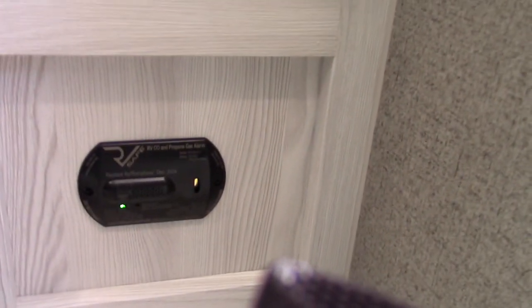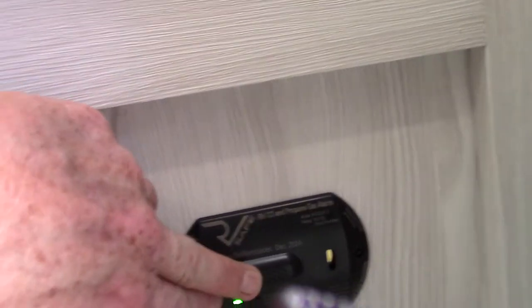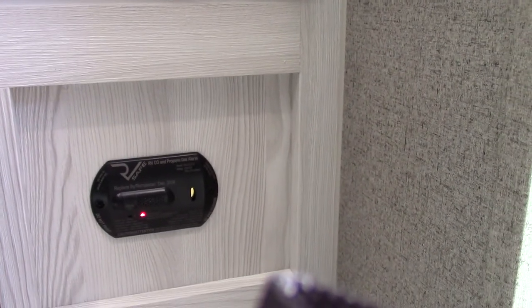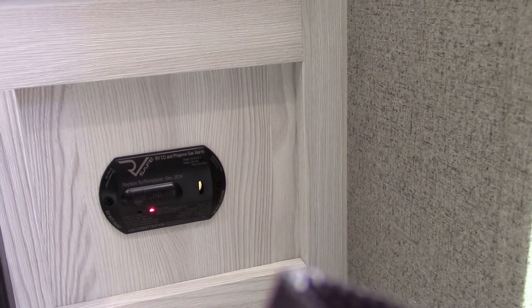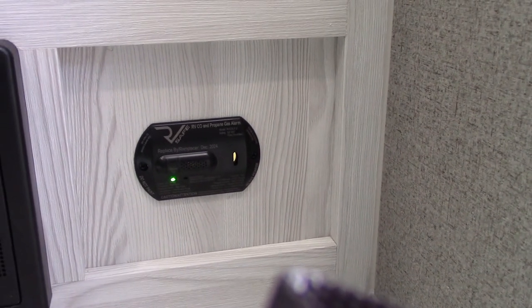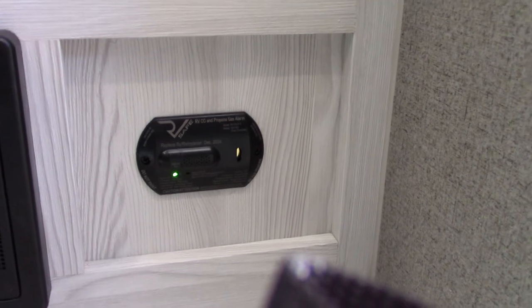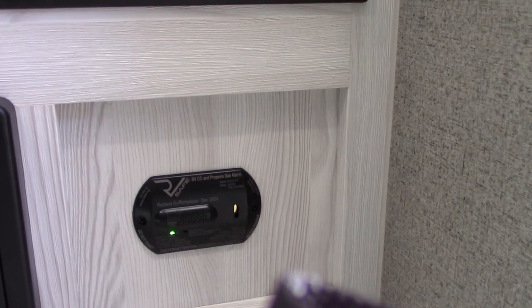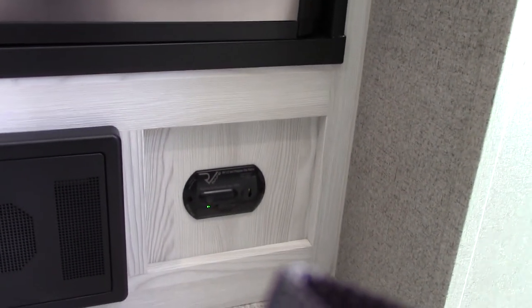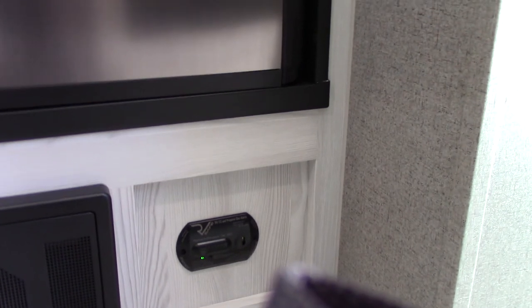This device next to it is your LP gas and carbon monoxide detector. You can see it's got a green pilot light — it should always be green. When it beeps very slowly, it's telling you your battery is low. The regular alarm is that same beep but rapid — that's telling you there's a carbon monoxide buildup or LP gas leak. If it goes off, take everybody outside, leave the door open, shut the gas off at the front, and figure out what's going on. It's hardwired to the battery so you can't shut it off.